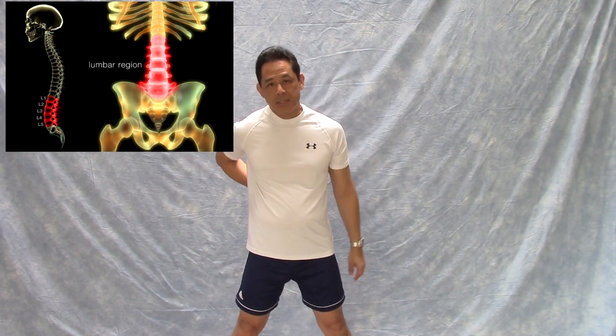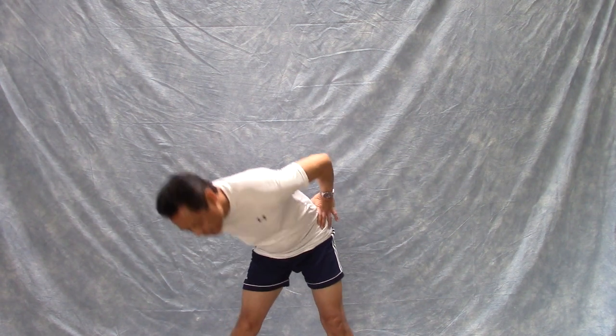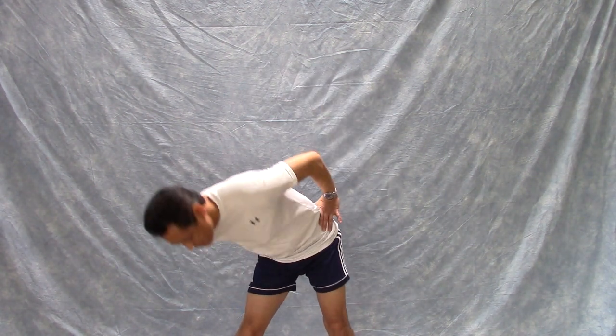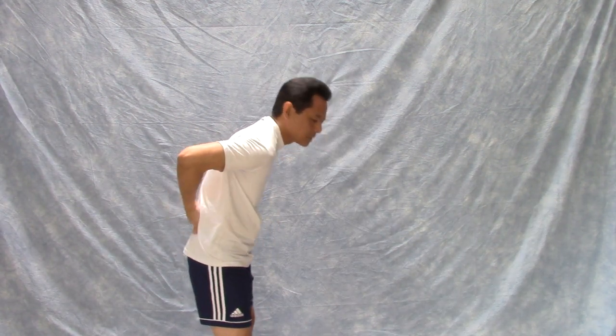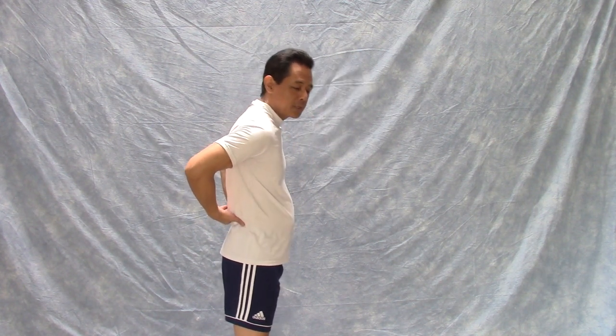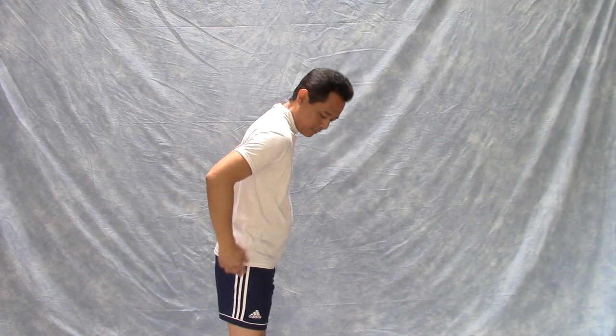The next one is for your lumbar joints — the facet joints and the intervertebral disc of your low back. Keep your feet apart, hands on your hips, and make circles. When you get to the bottom, reverse directions — about 10 to 15 times clockwise and counterclockwise. Don't curl your back; that's flexion of the low back you want to avoid. Bending forward comes from a hip hinge, so your low back stays relatively straight and the bending motion occurs at the hip joints.